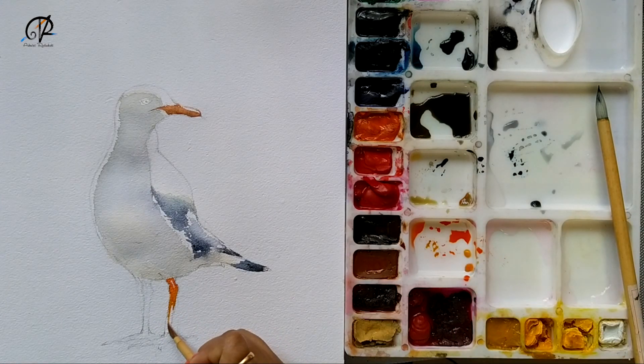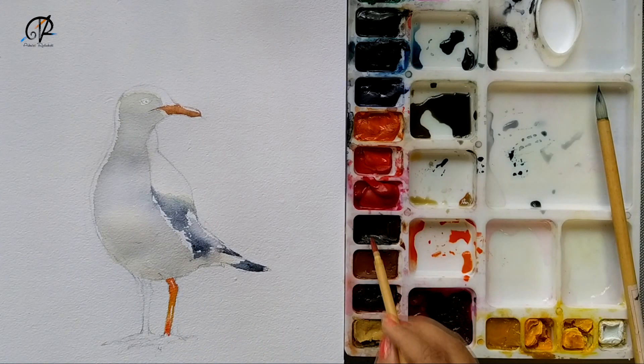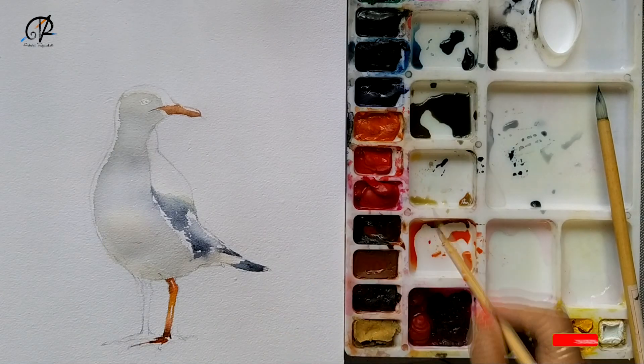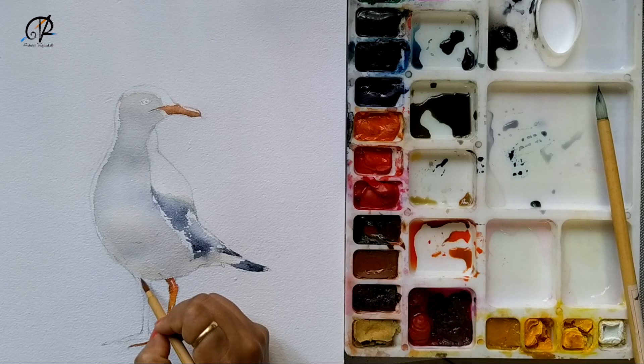I'm not using masking fluid and I'm saving paper white because I'm not a big fan of masking fluid — I feel this technique is much better, or maybe I'm just used to it. Now I'm giving a little bit of darker tones, blending again wet-on-wet. Most of my paintings are blended wet-on-wet, then I work towards the detailing part. I'm trying to get the shape of the feet and the other leg, working with the merging of the feather line and the leg.